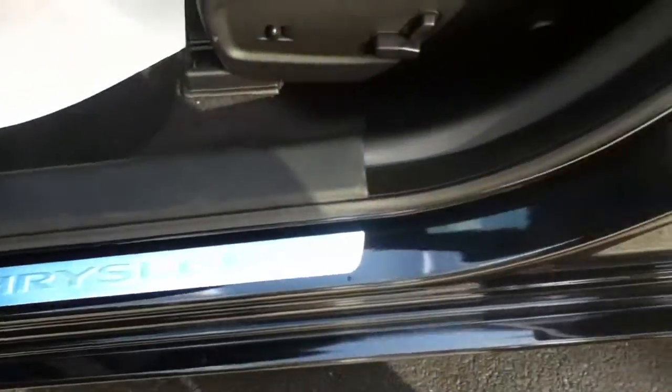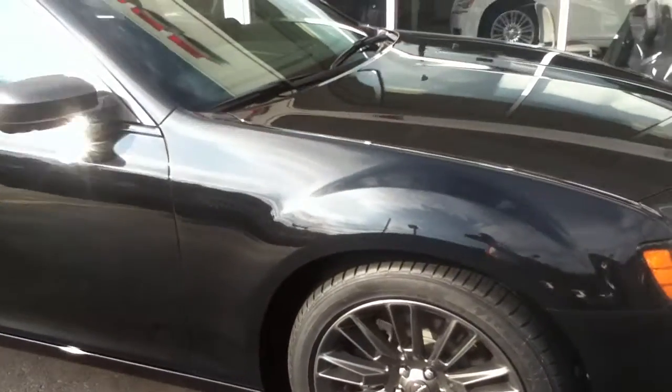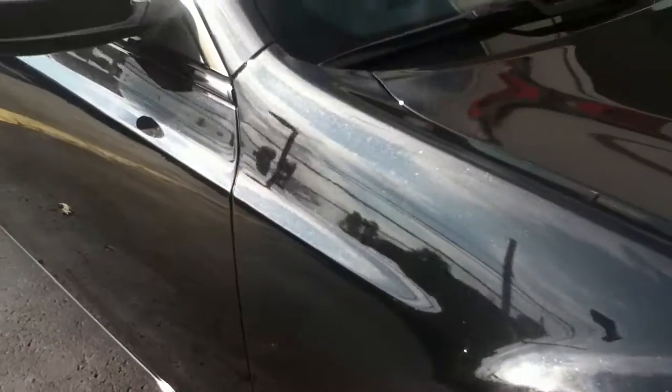This has a protective film on it. You've got the Chrysler door sill protector. You've got to see this paint — it's got a metallic flake unlike any other black. I'll try to help you see this as best as I can. It's beautiful.